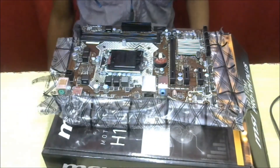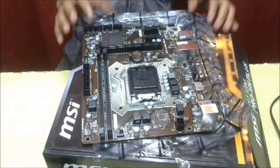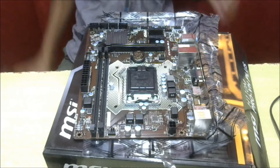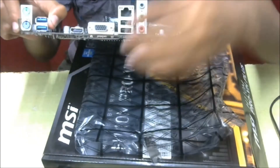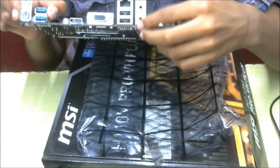This is the processor slot. I will come with a PC build using Intel — it is a Pentium processor because of some budget constraints. Here we also found USB ports and audio jacks.